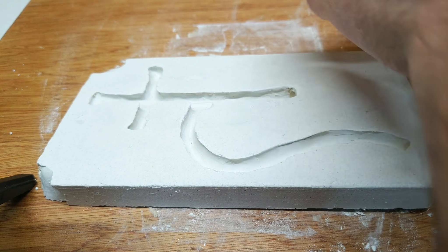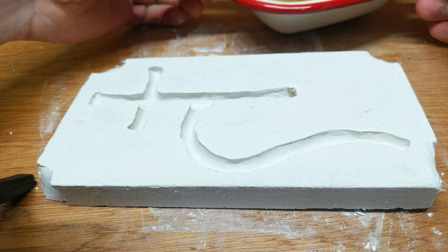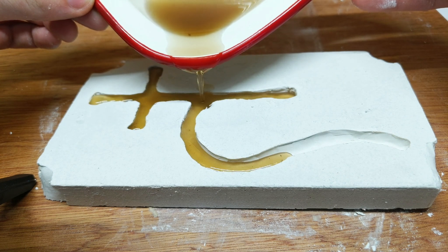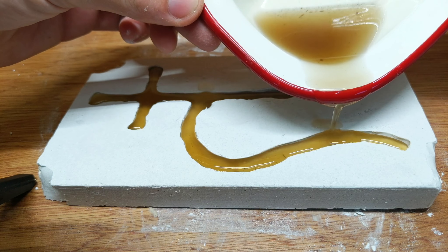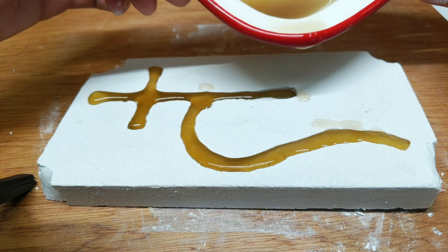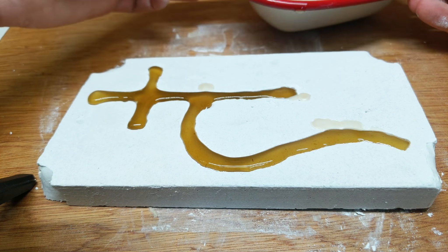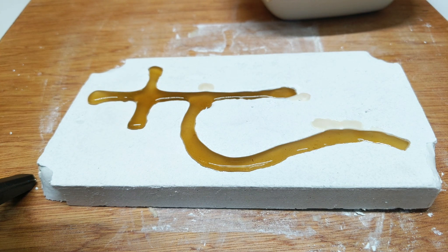I think we have enough wax here. We're just going to cast away and pour the wax into the mold, hoping that it fills everything — which it appears to be doing. I might just go in a slight bit of excess because beeswax tends to shrink as it cools. But there we go, we've cast our sigil.